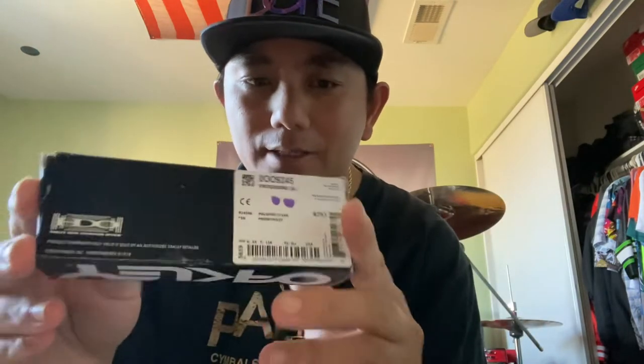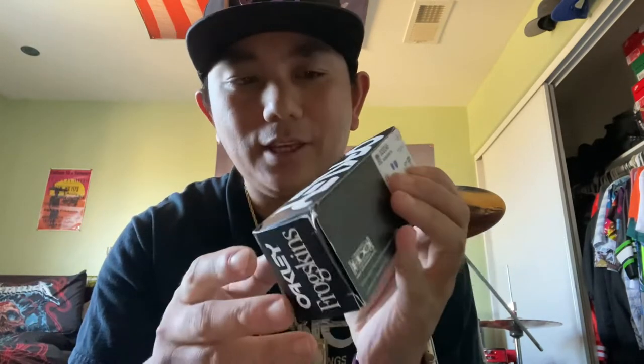You can pick this up on their website for a hundred and forty dollars, not including shipping and taxes. It comes in a nice box. The box says Oakley in their font, then 'Frog Skins' in a Times New Roman style — straight to the point. It says Oakley High Definition Optics. This is the polished clear with prism violet lenses, so you've got the clear frames and the prism violet lenses.